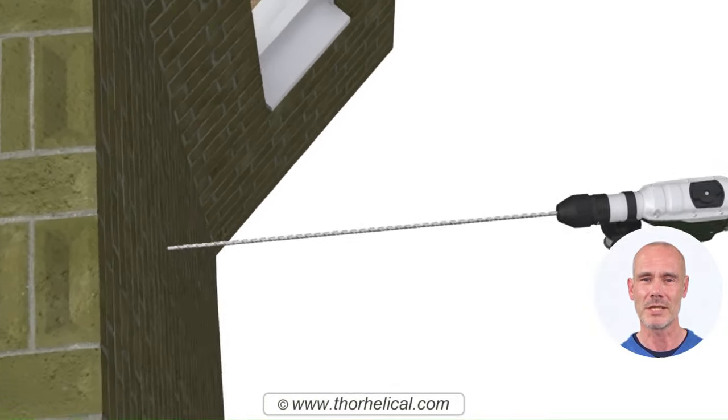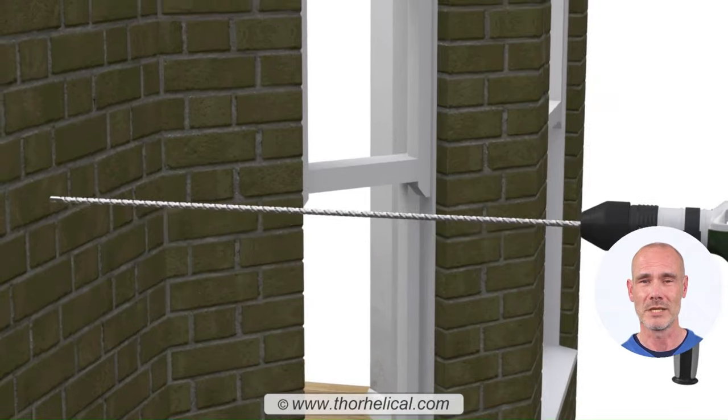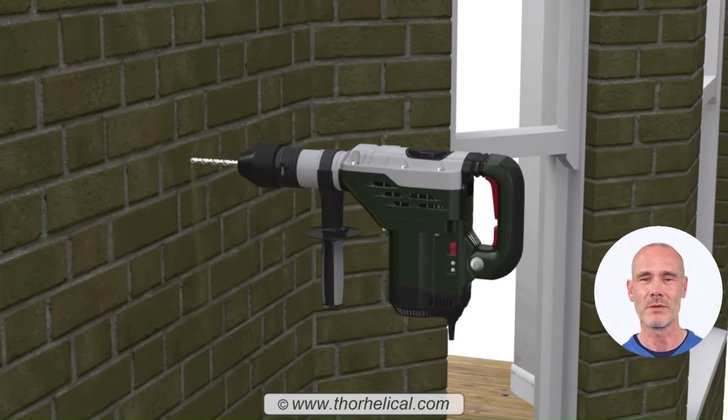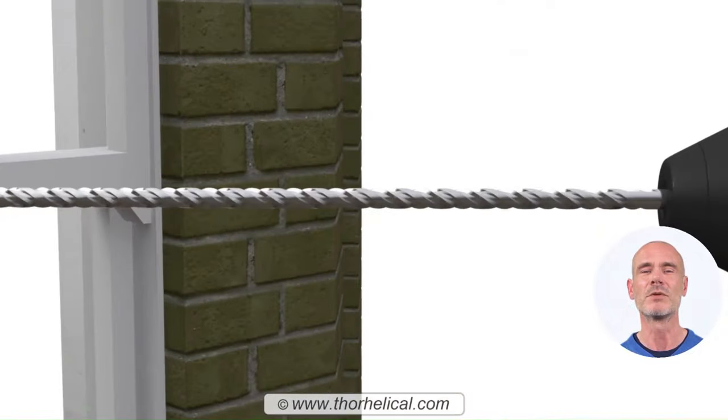First, carefully drill a slender pilot hole in the wall. For soft or medium-strength masonry, use an 8mm diameter drill bit. Where the wall is harder, use a 10mm bit. Be sure to drill the wall to a depth that is 15-20mm longer than the tie, and use progressively longer drill bits to prevent breakage.